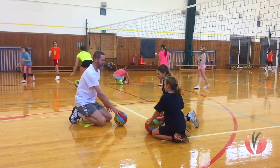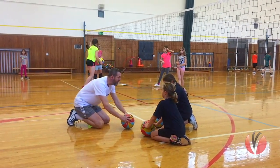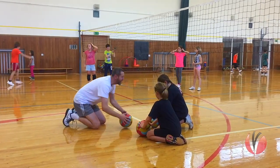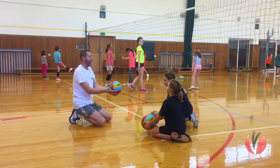Sooner or later, we will have to start training new skills, both with and without the ball. We do not recommend doing this training with the whole group at once, for the reason that under these circumstances you have limited control of whether the children do it correctly or not.